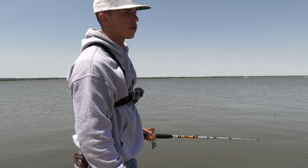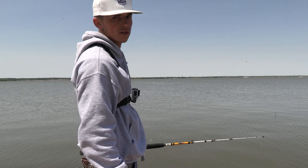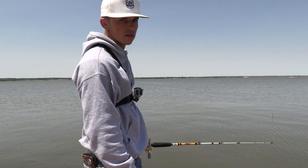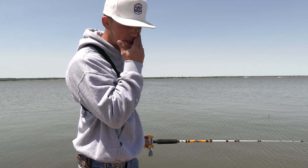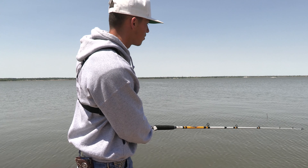We usually catch them when there's a lot more wind out here, so your cork will drift and move with the current and your scent from your bait will move around a lot more. But we're still going to give it a try, catch a few, and do a catch clean cook for y'all, so stay watching the video.